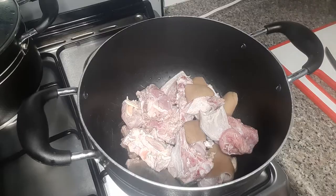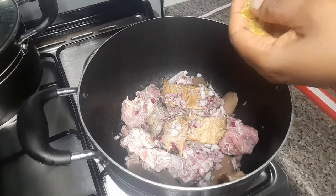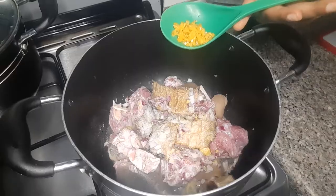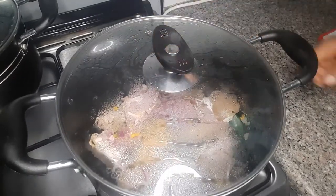I'll start by cooking the meat and the stockfish with onions. I have seasoning cubes, salt, and pepper. I'll not add water because the meat produces the water I'll be using to steam it. I'll cover and steam for some minutes.